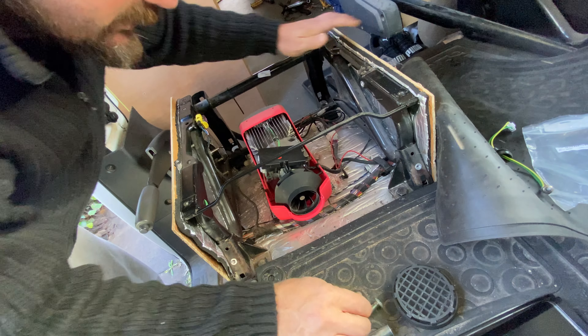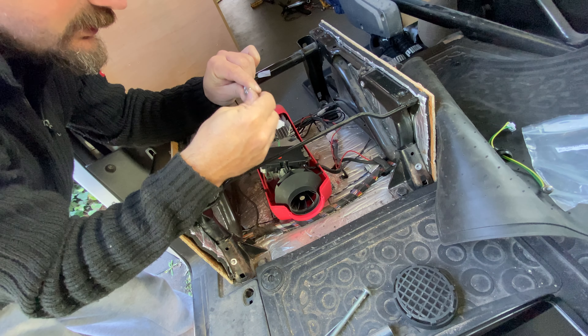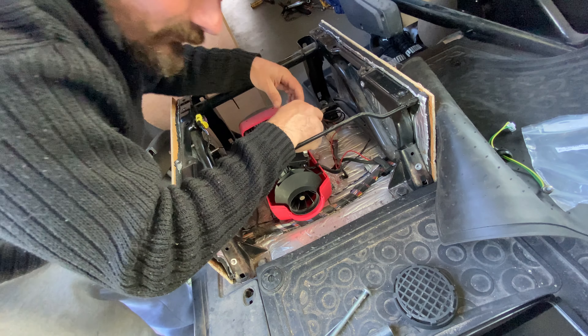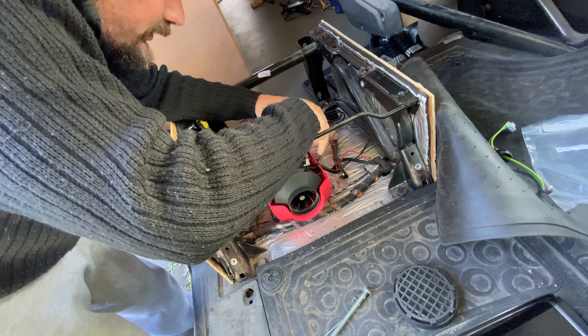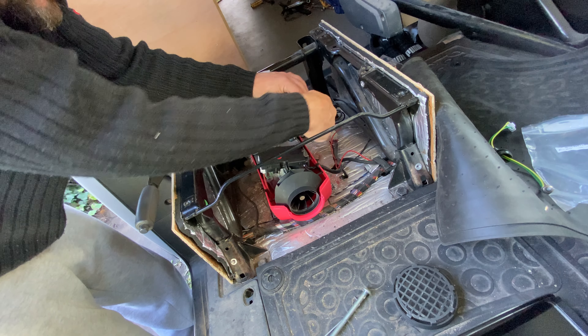Once the mesh is seated all the way to the bottom, get the little glow plug and remove the plastic. Put it in gently — the quality is pretty rough, which is why it's not going in smoothly. Just a little bit of fiddling and it'll go.